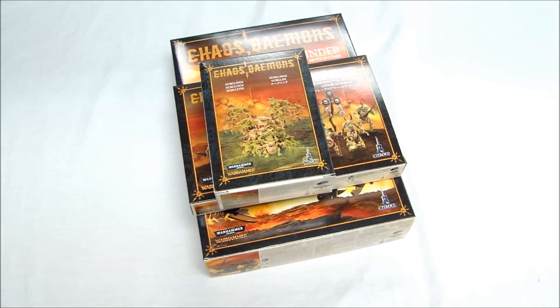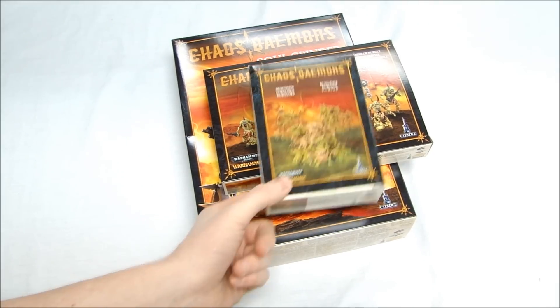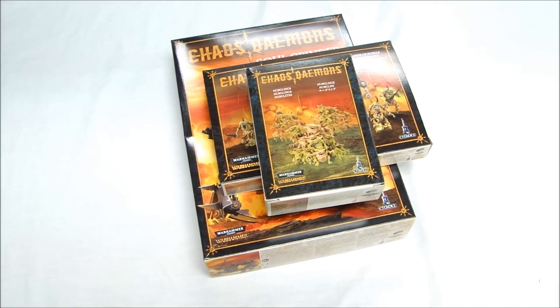I'm MBG and I hope you enjoyed my video review of three of the new Chaos Demon kits — the Nurglings, Plaguebearers of Nurgle, and the Soul Grinder.